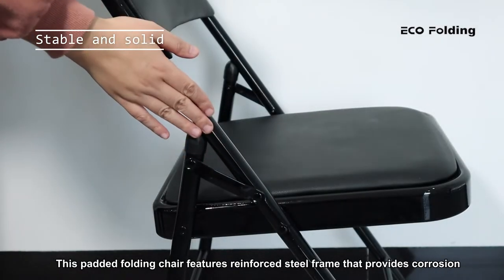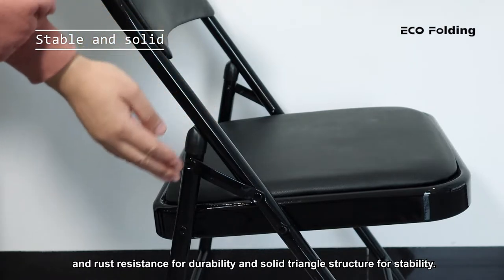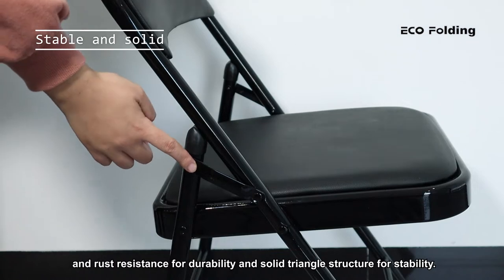This padded folding chair features a reinforced steel frame that provides corrosion and rust resistance for durability, and a solid triangle structure for stability.